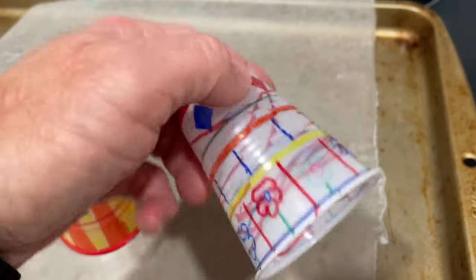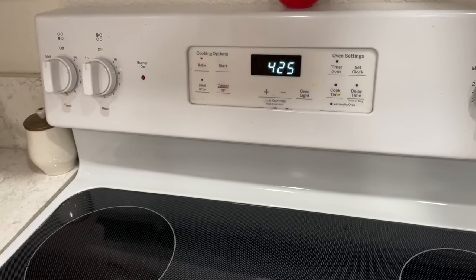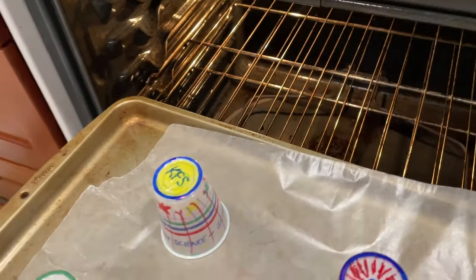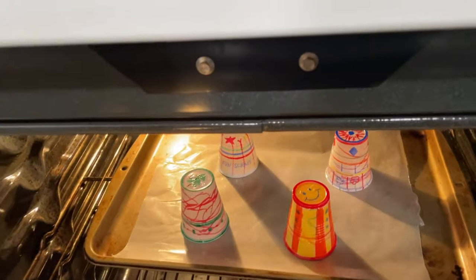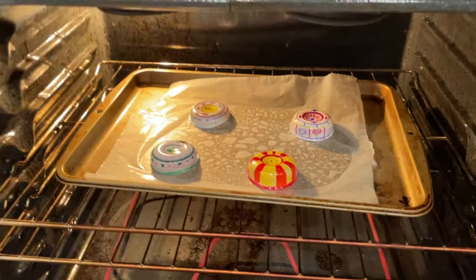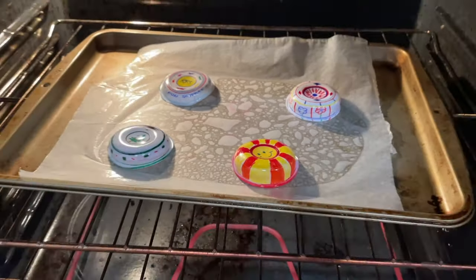I've got the oven set for 425°F and I'm going to place them in the oven. It takes about 30 seconds at 425. Just keep checking on them — close it up, and checking about 10 to 12 seconds later you can see they're partly down. About 25 seconds they're almost down.